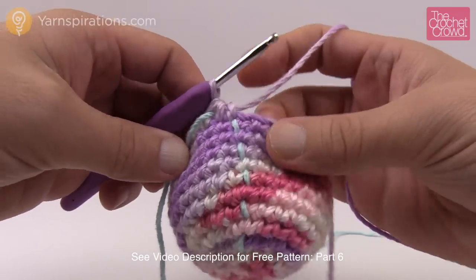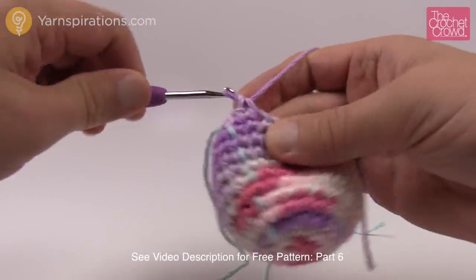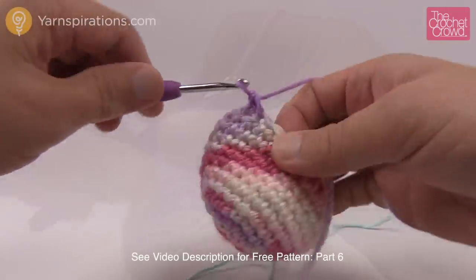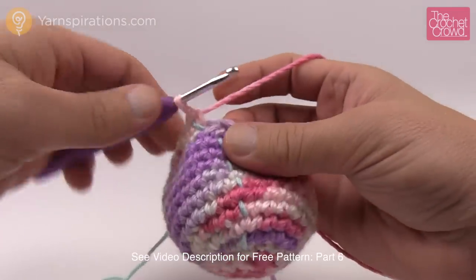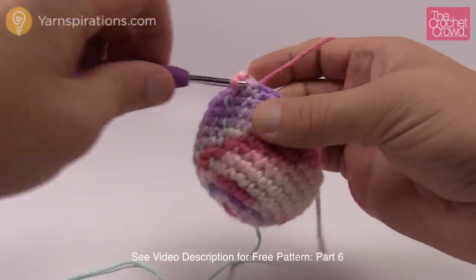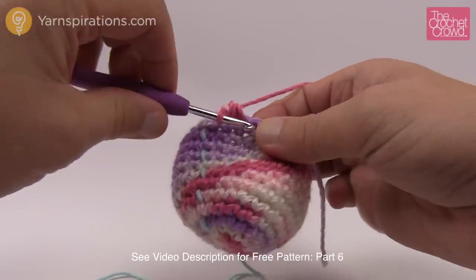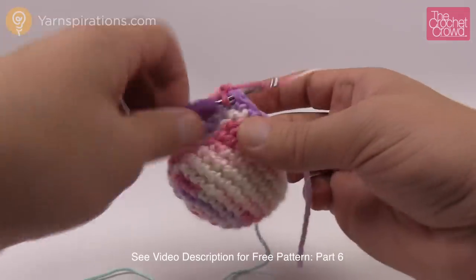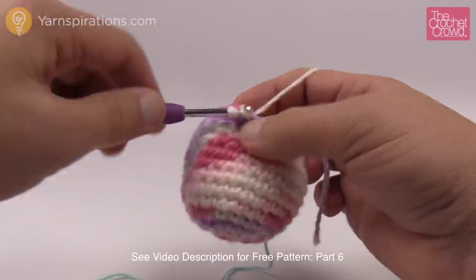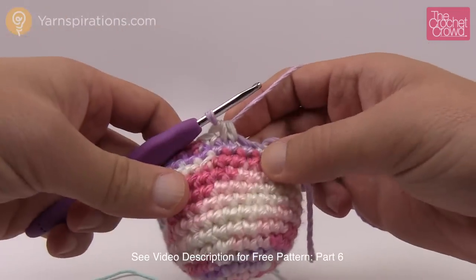Round number twelve is one single crochet into each all the way around. Move up your stitch marker and get ready for round thirteen. Round thirteen is simple: one single crochet into the first one and then a decrease in the next. The repeat pattern is one single crochet by itself, then a decrease. Do that same patterning all the way around — one single crochet and the next one is a decrease.